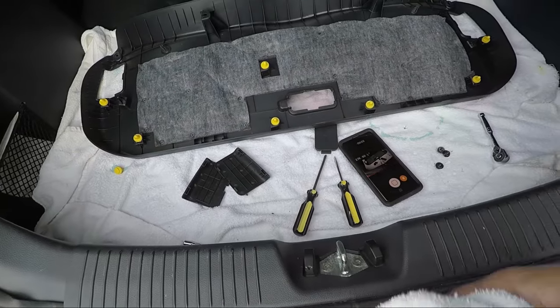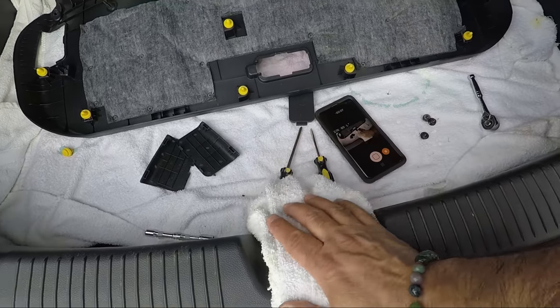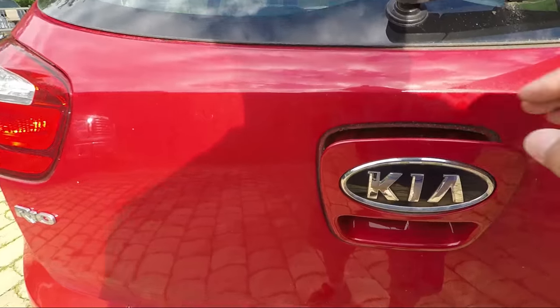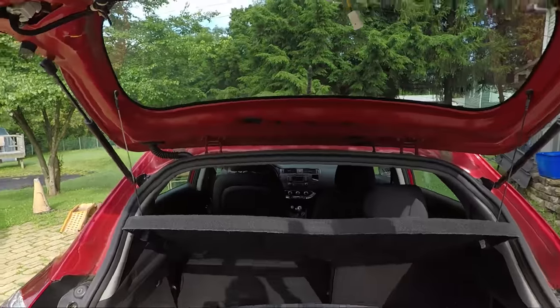We're gonna take a rag and put it over the latch here so we can pull down the door and it's not gonna latch. The rubber grommet in there — we'll work from the inside to push it through the hole.